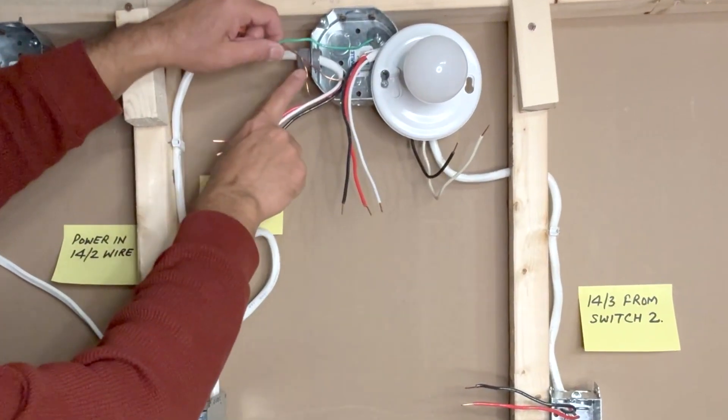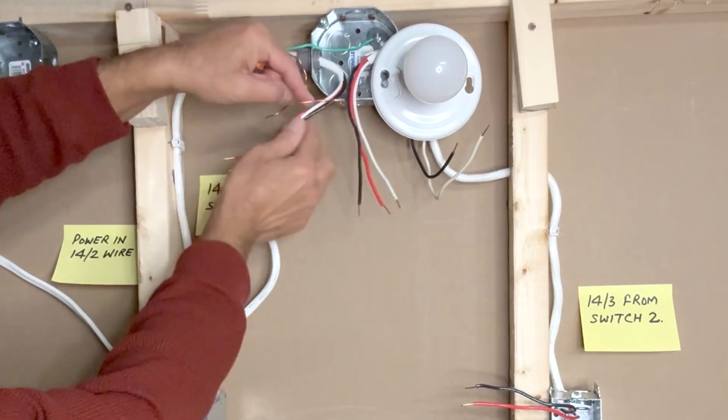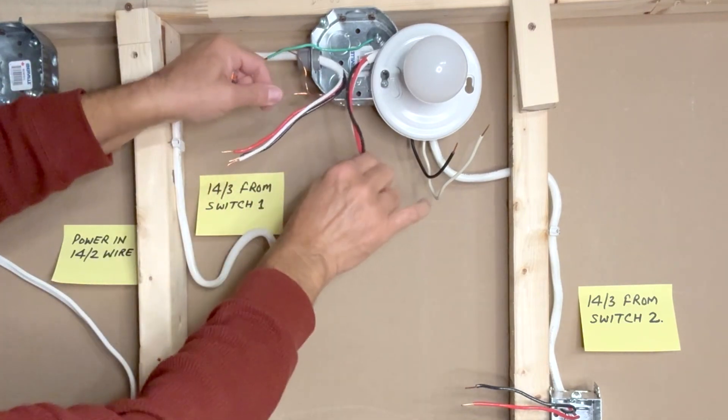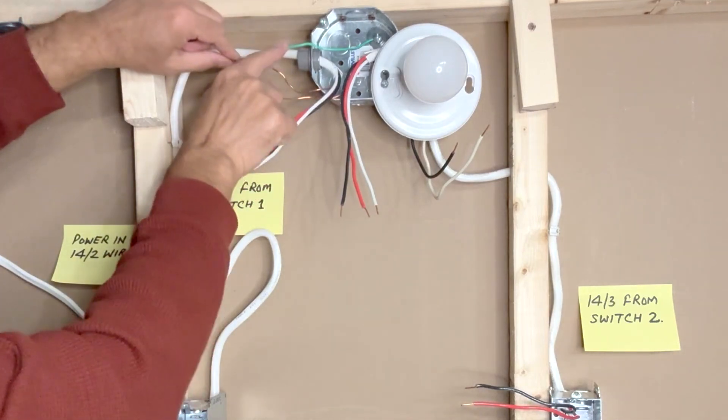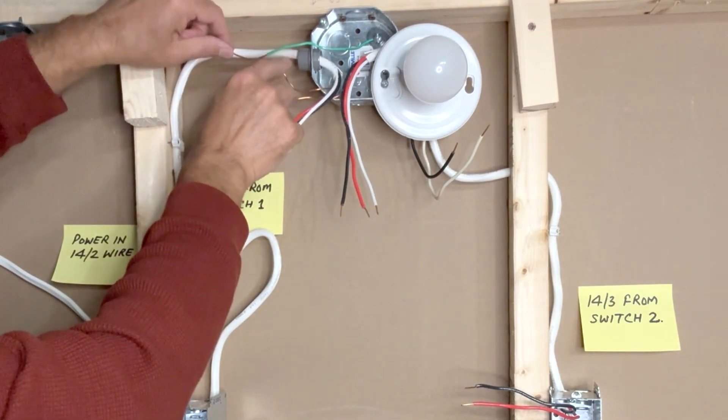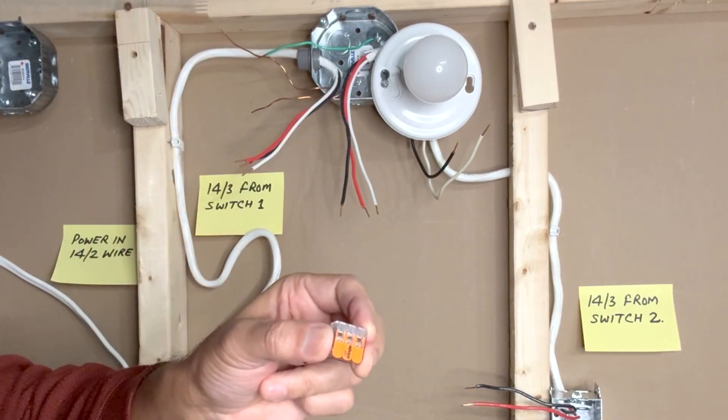Next I will take care of the ground wires in the light box. This is the ground wire from the first 14-3 wire, this is the ground wire from the second 14-3 wire, and this is the ground pigtail from the light box. I will use a three-pin WAGO lever nut connector for this.